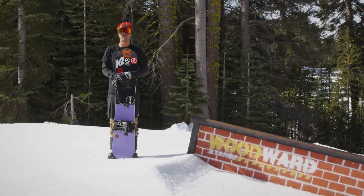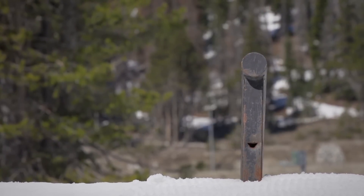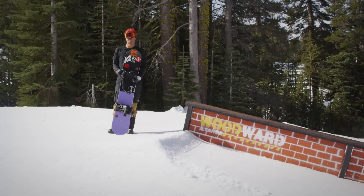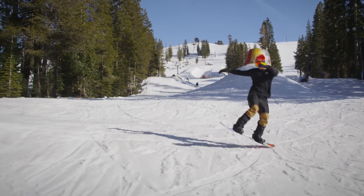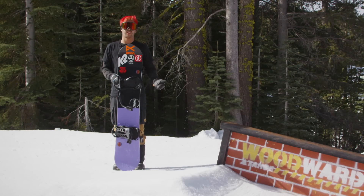Hey guys, this is Johnny Brady here. We're at Woodward Tahoe and I'm going to teach you switch frontside 180s to 50-50s on down bars. So before you try this trick, you're going to want to ride around switch, do some switch frontside 180s on flat ground, kind of feel it out. You want to be comfortable doing those, and also pretty comfortable doing 50-50s on down bars.